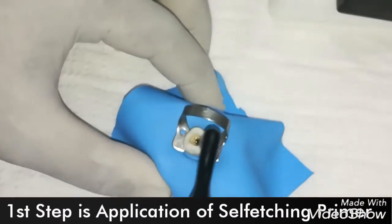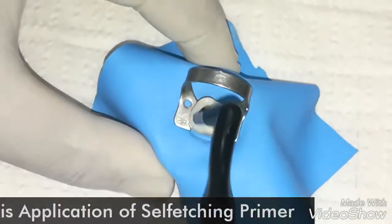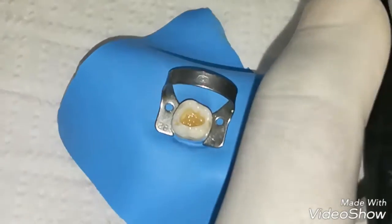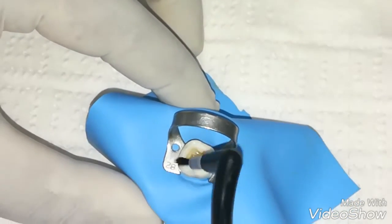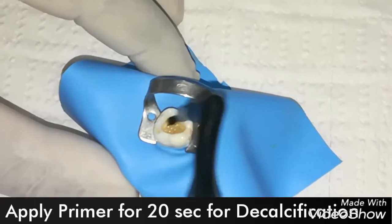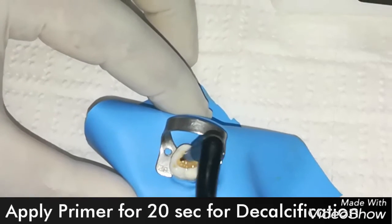We use the primer on both enamel and dentin perfectly, and just rub the primer on each and every part of the tooth for 20 seconds. This self-etching primer mildly etches the enamel and forms micro and macro tags, which act as channels for better penetration of bonding agents.